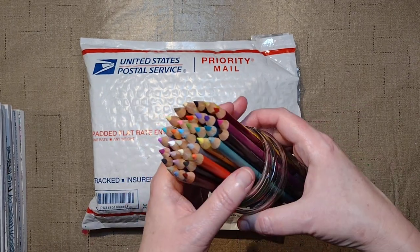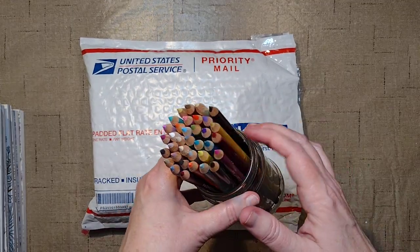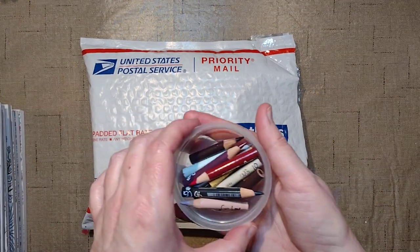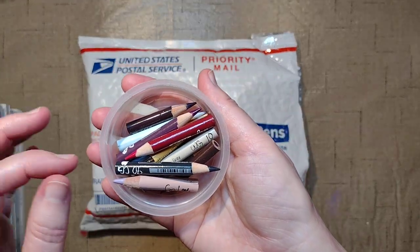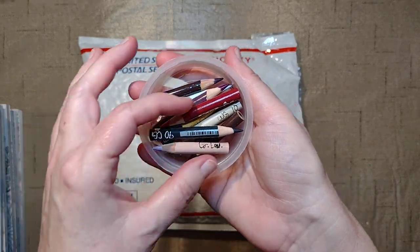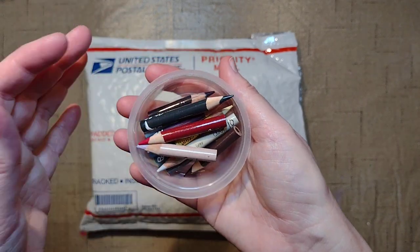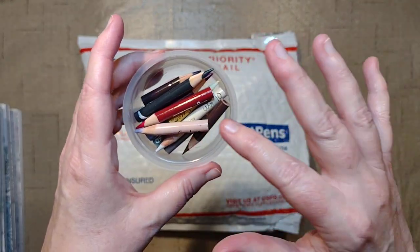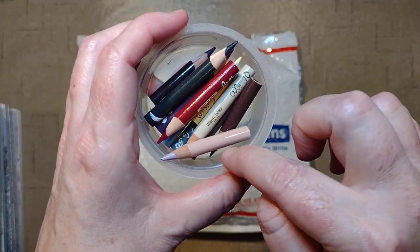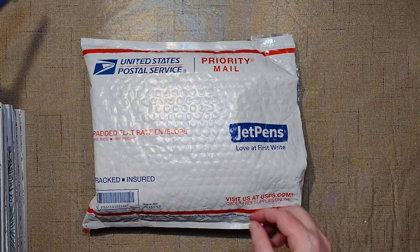These are my purchases from Blick — just refreshing some of my Prismacolors. I've been on operation use-all-my-teeny-tiny-baby-Prismacolors. This was kind of overflowing with colors, so I finally cleaned out my color thing and ordered new ones. I'm happy to say we're working them down. We can't waste that — that's expensive money. So we have a whole bunch of Prismacolors from Blick.